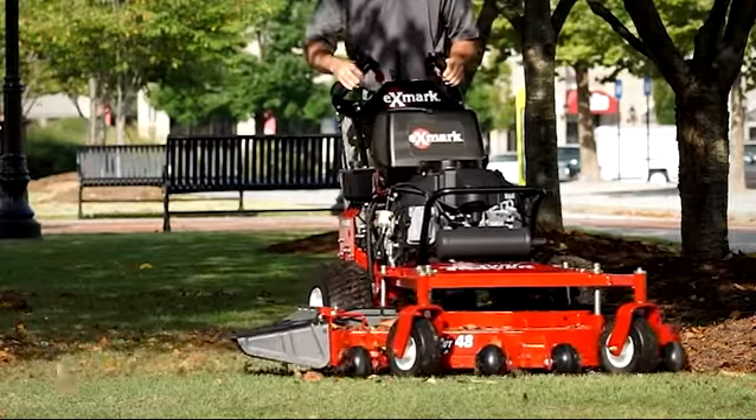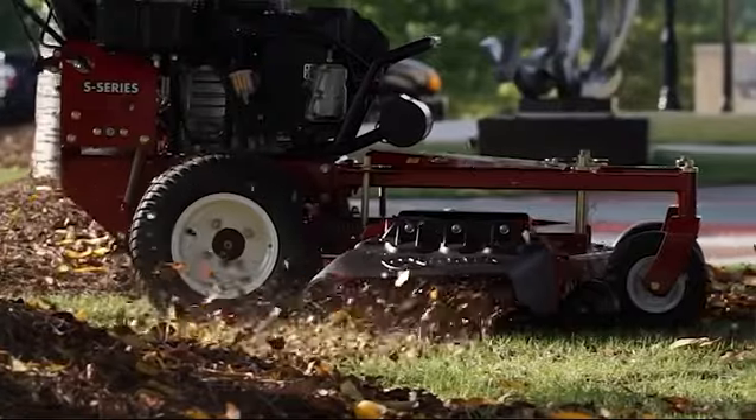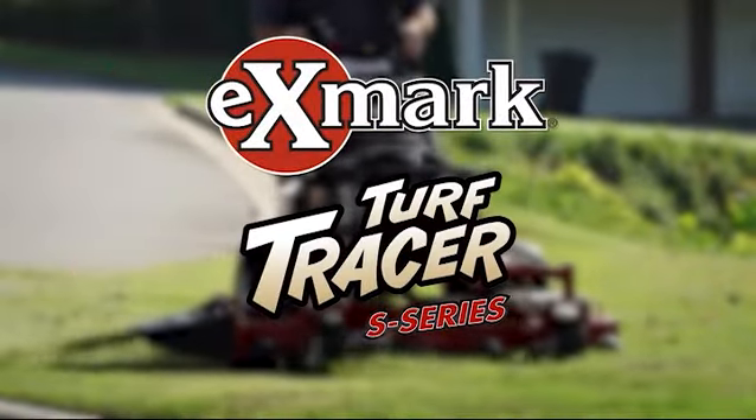To see for yourself what makes the new 2015 Turf Tracer S-Series so popular, and why Exmarks are the first choice of landscape professionals — purchased 2 to 1 over the next best-selling brand.